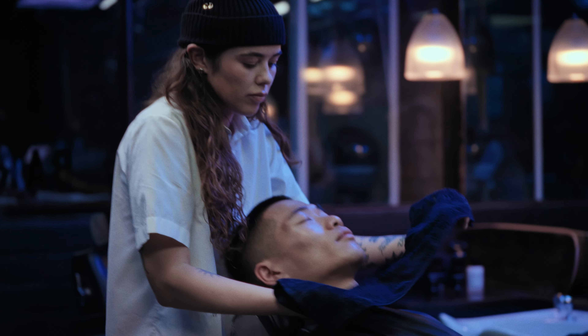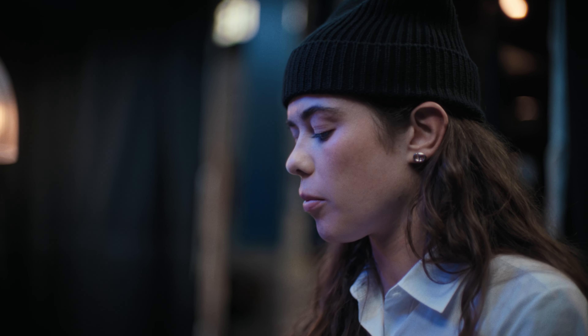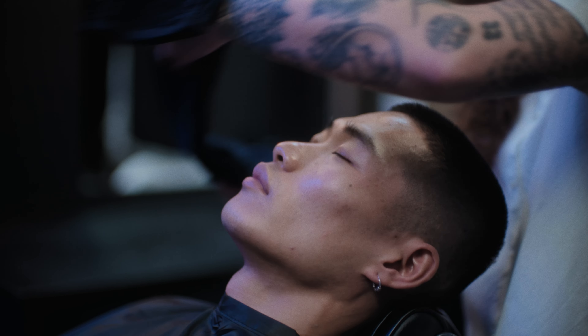So now I'm just removing the product, and the hot towel is opening the pores and softening the skin, ready for me to shave it.